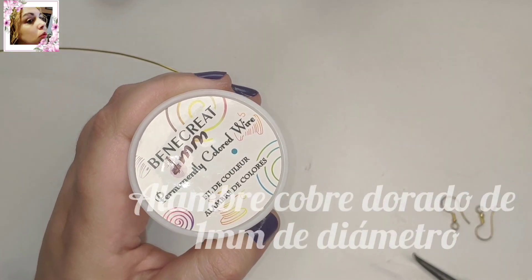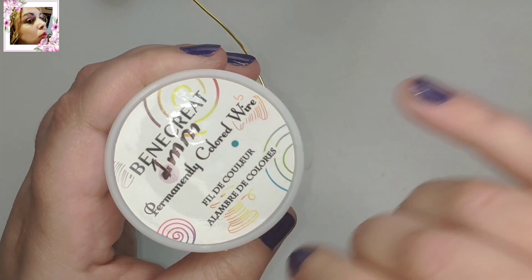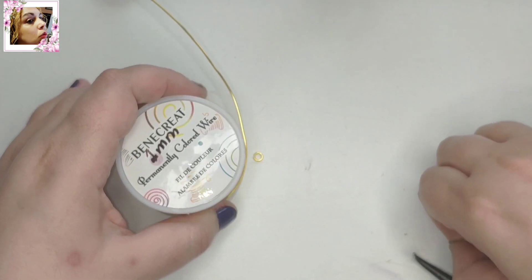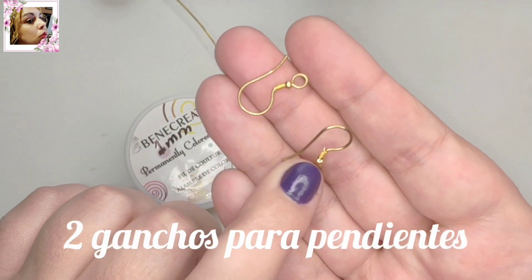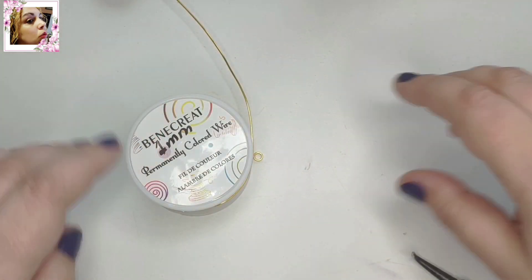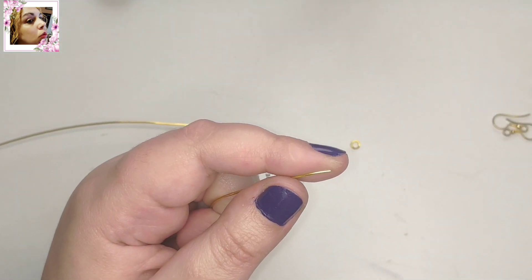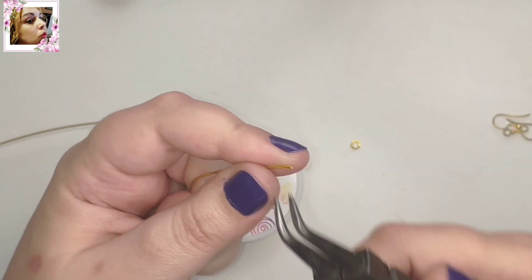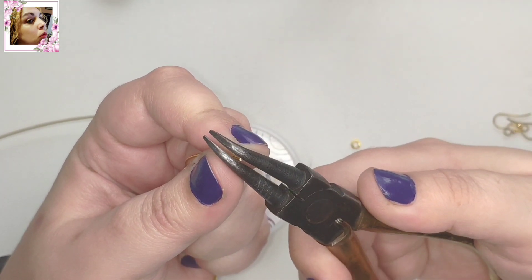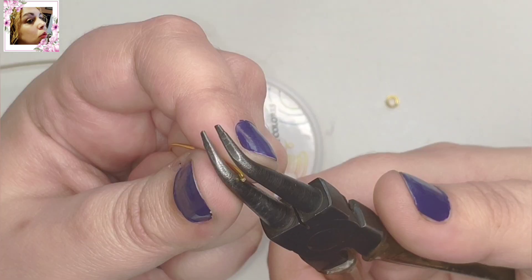Para este trabajo vamos a utilizar alambre de cobre dorado de 1 mm de diámetro, y dos ganchos para pendientes. En este caso son de latón esmaltado y están realizados a mano, tenéis el tutorial. Lo primero que vamos a hacer va a ser argollitas, 5 para cada pendiente. Para eso podemos utilizar este alicate, el alicate de punta cónica o redonda, o el de mandril.